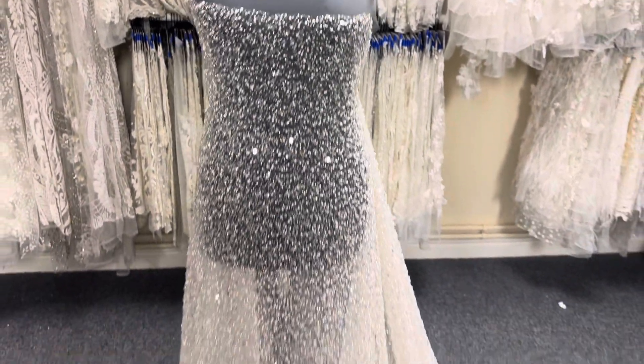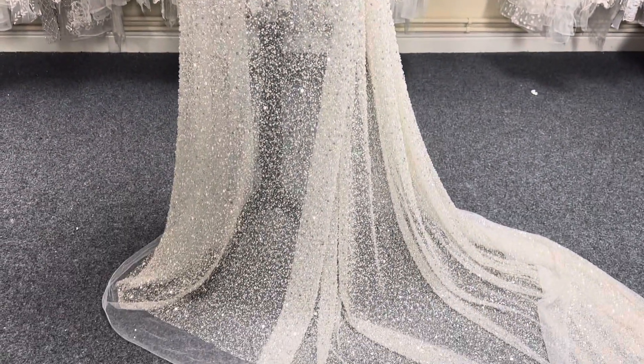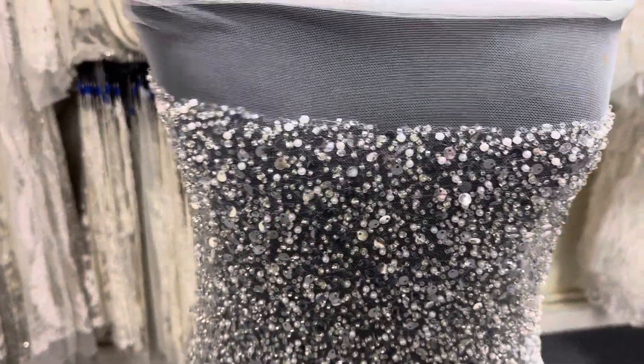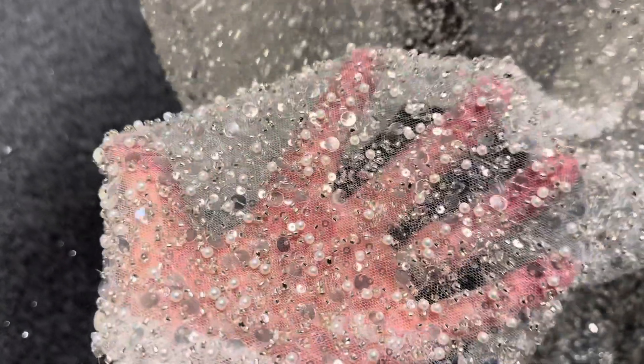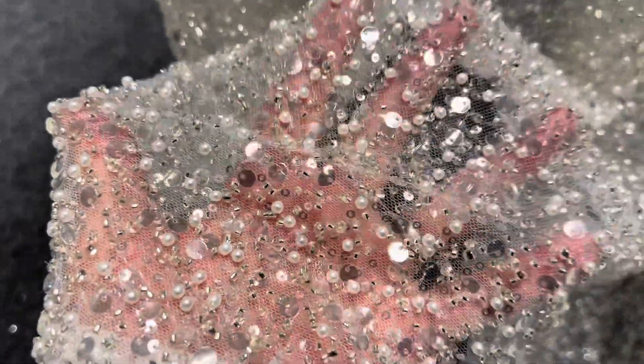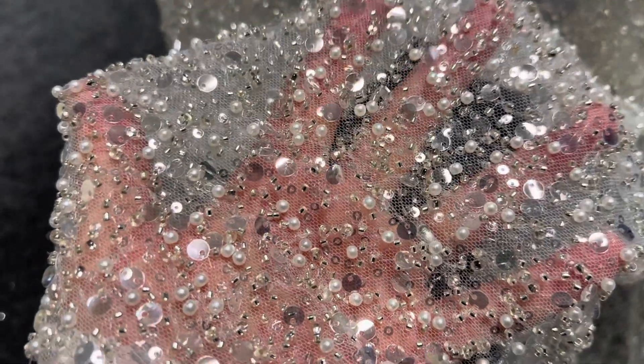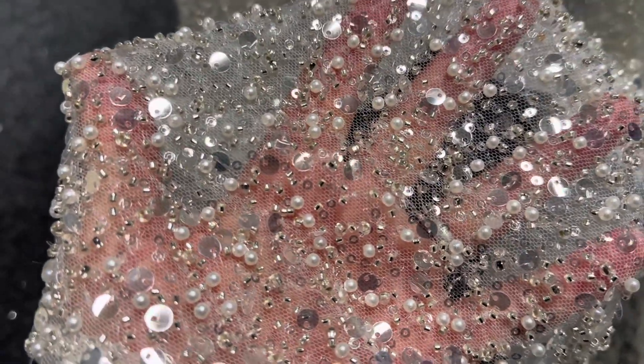Good afternoon from Bridal Fabrics. This is a very glamorous, heavily embellished tulle base called Sensilla. It's got some real weight to it, and you can see the embellishment is comprised of a whole variety of beads, sequins, and pearls. The base, as I mentioned, is an ivory tulle.